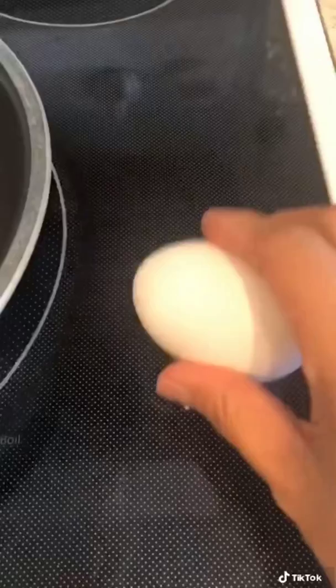Fry up some eggs and then go ahead and put it on a plate. Add your eggs and garnish with some green onions. And there you go!